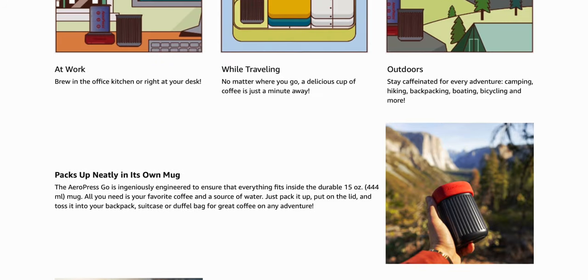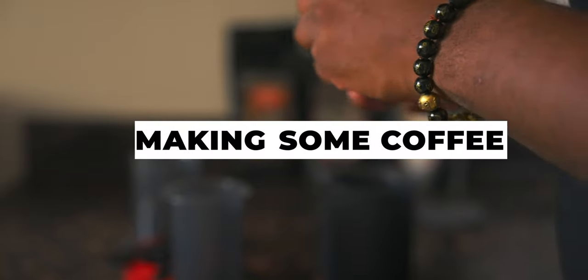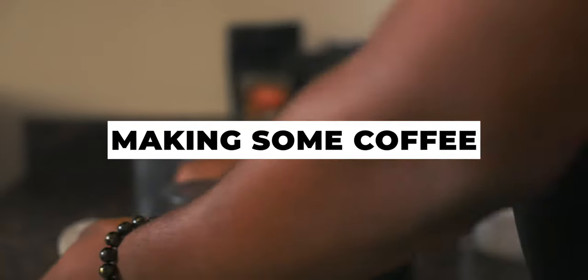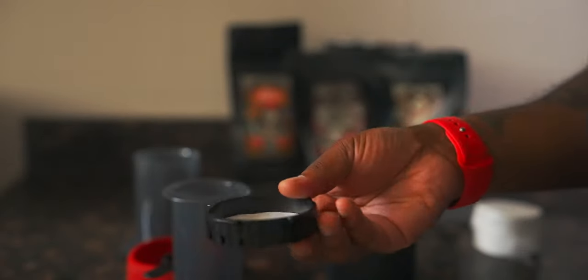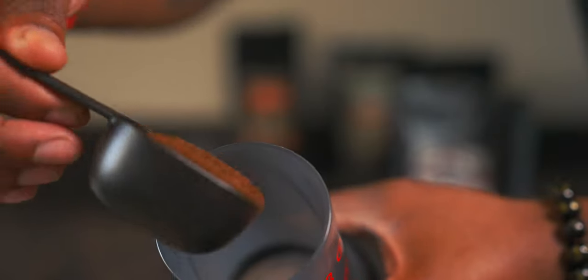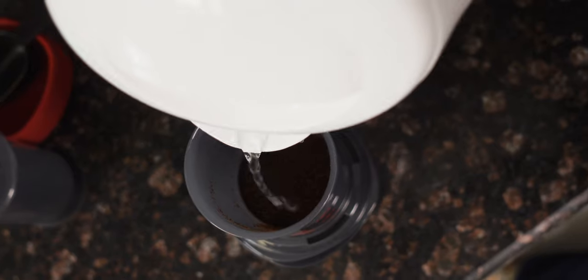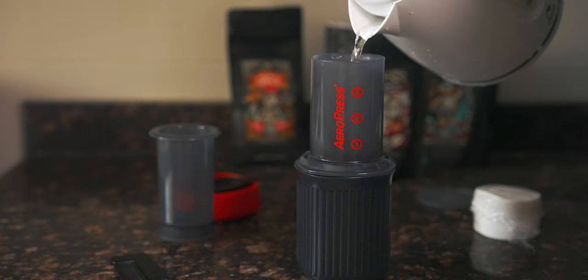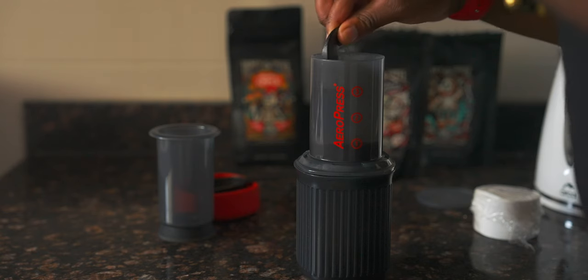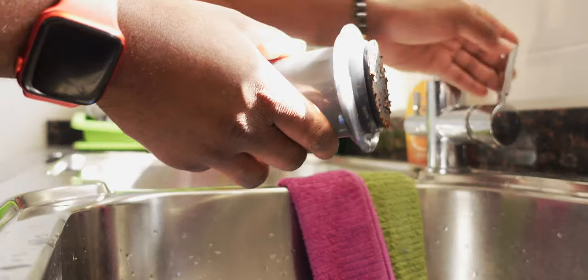The Aeropress is fairly easy to use and it comes with some instructions if you want to make an espresso or cold brew. First, you need to boil some water, insert the filter in the filter cap, and connect it to the chamber. One scoop is 14 grams and the chamber has a capacity of 237 milliliters, so measure according to the recommended portion. Add the hot water to the chamber and stir for about 10 seconds, then use the plunger to push the brew through the filter. Once you're done, plunge out the coffee and the filter into the trash, wipe clean, and enjoy.